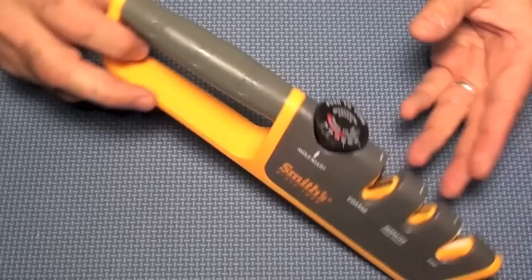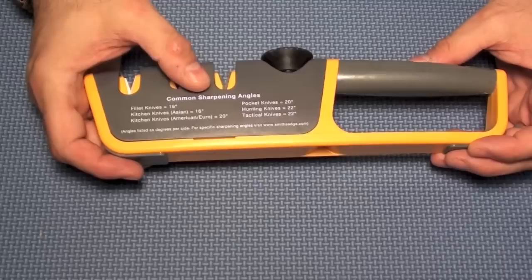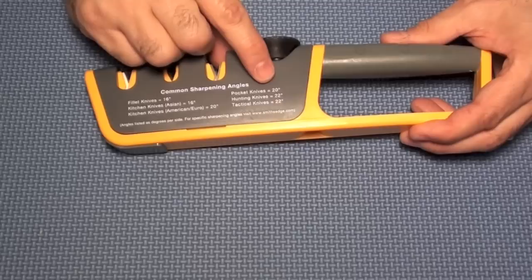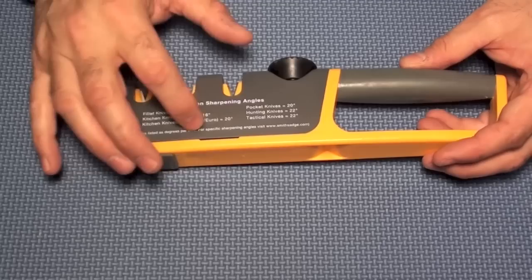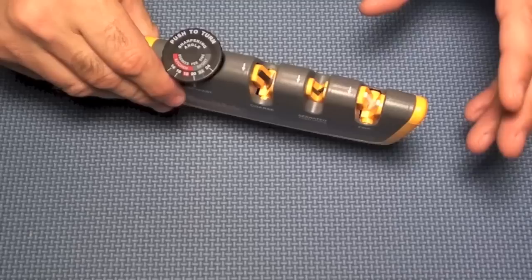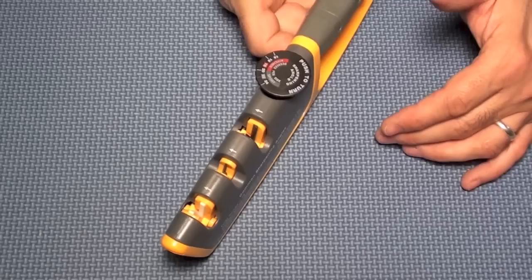On the back of the packaging is a listing showing common sharpening angles — a cheat sheet. Fillet knives and Asian-style knives are at 16 degrees, Euro and American-style kitchen knives at 20 degrees, pocket knives at 20 degrees, and hunting knives at 22 degrees. If you want to be precise, go to the knife manufacturer's website and look up the exact angle.